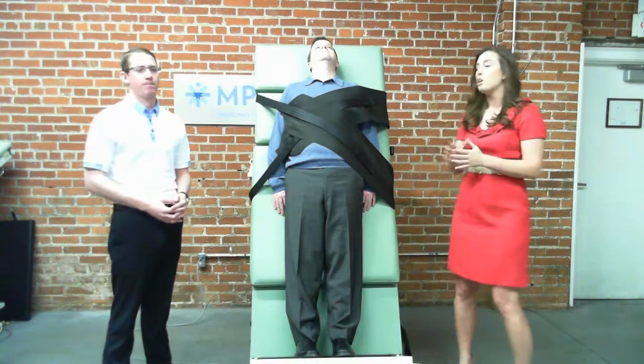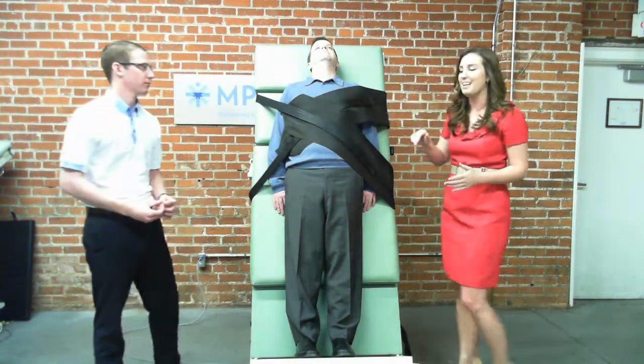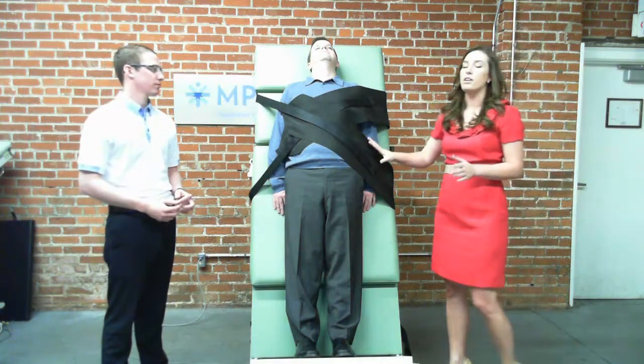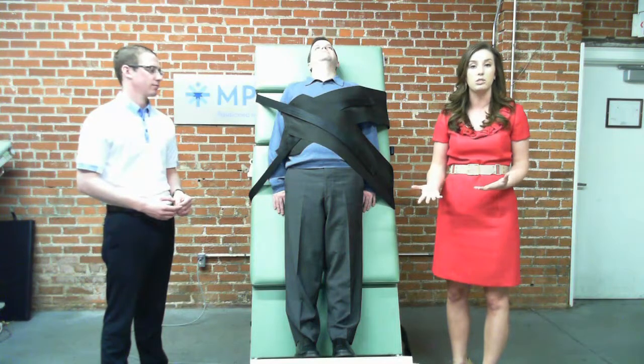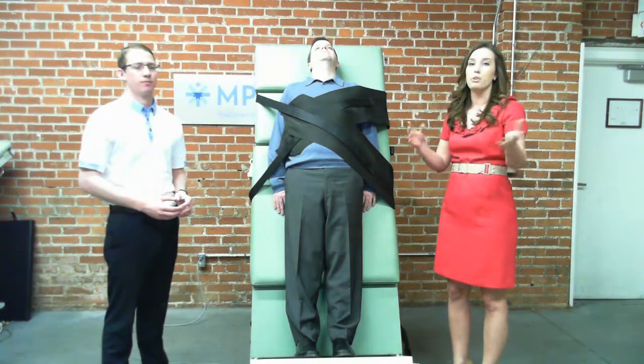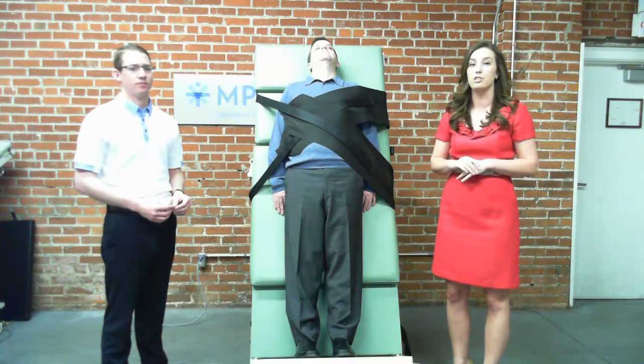Regarding the straps, you will go into the X-Core mat as you can see here on my helper Bill today. I'm going to go ahead and take these down and show you how you would do that. Obviously you would have your table flagged — it's going to be much easier to do it that way — but for video purposes I have Bill at an 85-degree version.